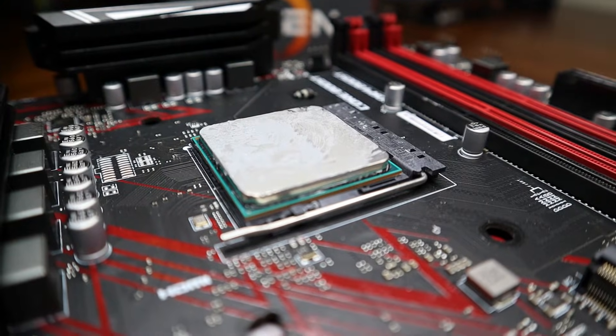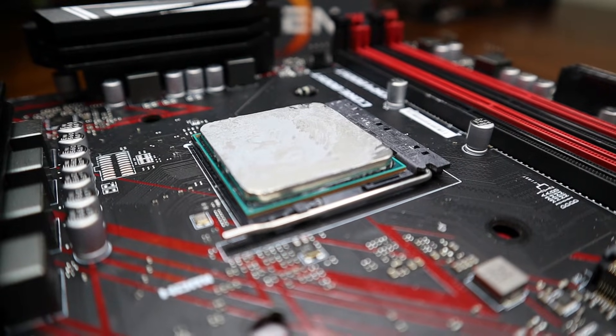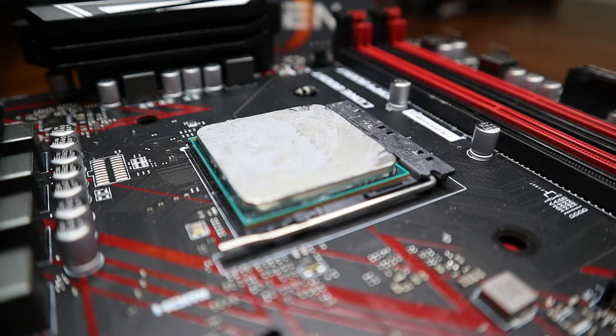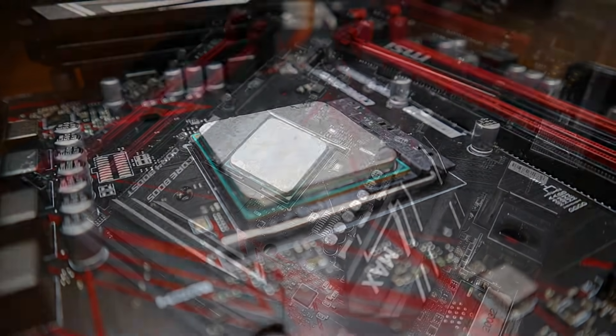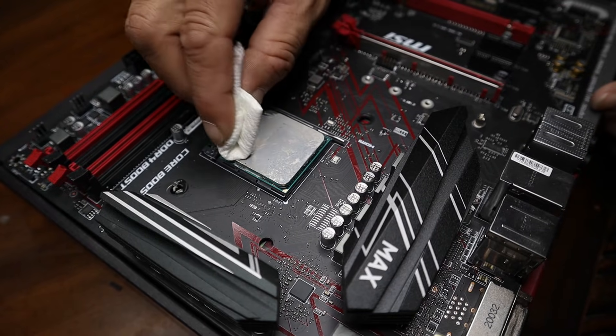Let's go clean up this CPU. And there you can see that CPU is covered in thermal paste. Let's go ahead and get our paper towel out and let's get the big stuff off the top first. I've got my paper towel and I'm just going to get the big stuff off.